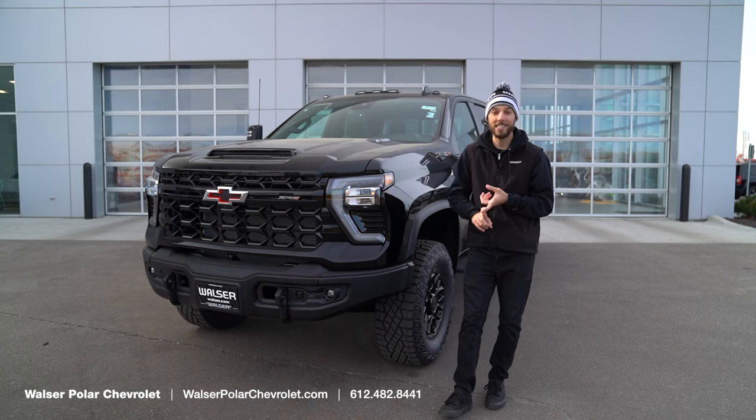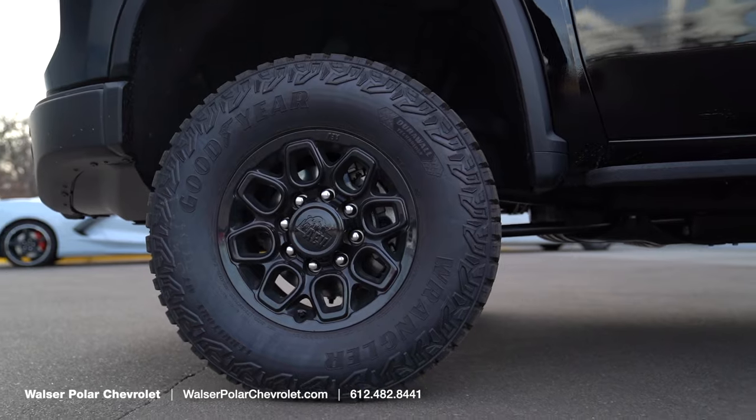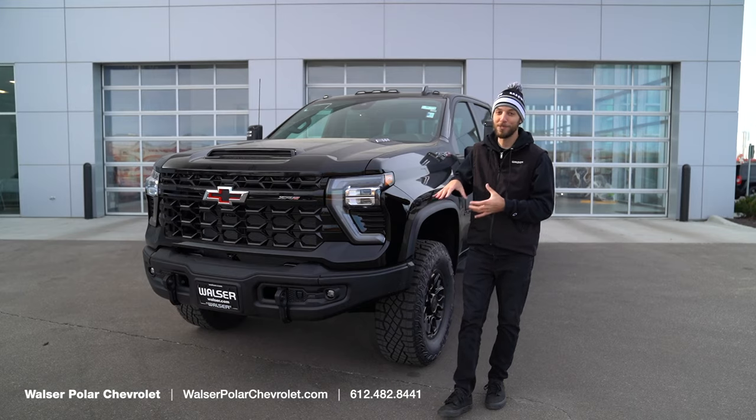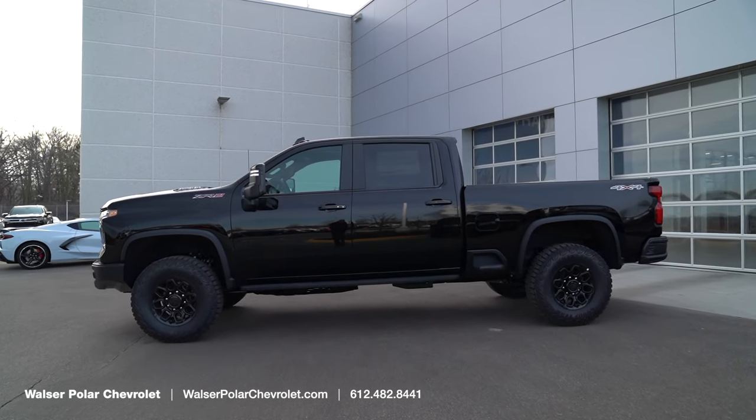The wheels are 18-inch AEVs with 35-inch Goodyear tires. The full blacked-out look is killer especially from the side view of this truck, and with those LED headlights it's just an awesome looking truck.